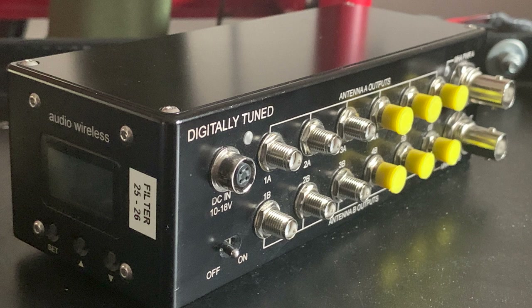This unit can do RF distribution and power distribution. The main attraction, especially for the digitally tuned version, is the ability to select a very narrow frequency range to filter out your RF signal. This helps filter out most unwanted noise on set in the RF spectrum, which in return can protect you from unwanted signals, dropouts, and other noise created by the camera or the follow focus.